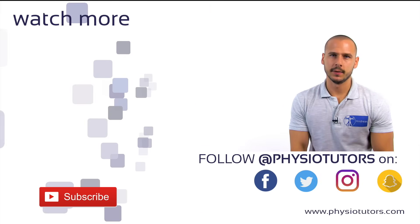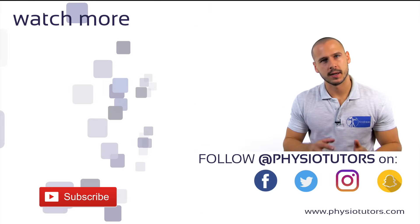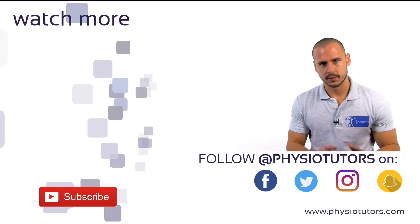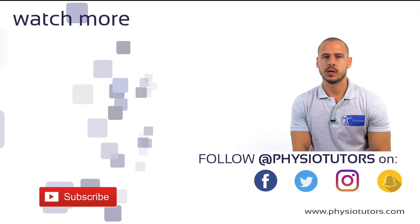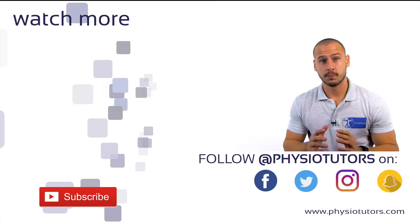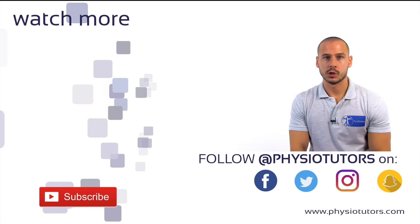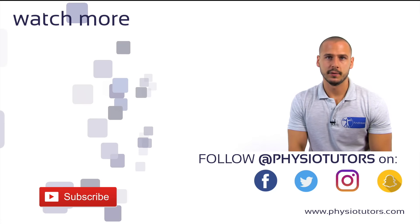Make sure to watch our video on the cluster of Lesley next, which combines the compression test and three other tests into a cluster. Give this video a thumbs up and subscribe to our channel if you haven't. You can also support this channel on Patreon or by shopping on Amazon — links are in the description down below. This was Andreas for Physiotutors. I'll see you in another video. Bye.